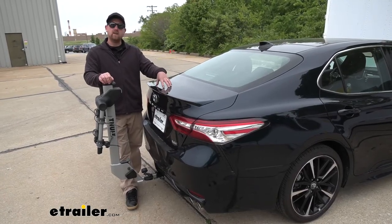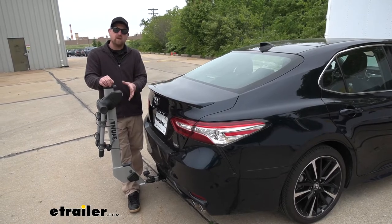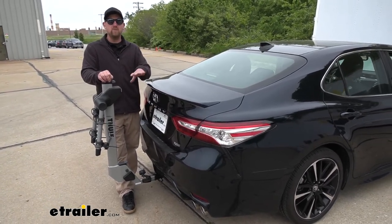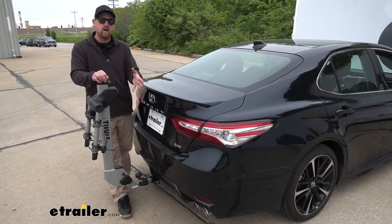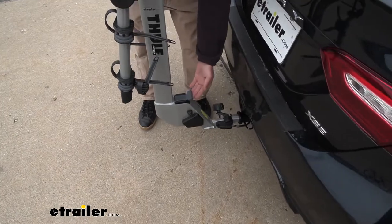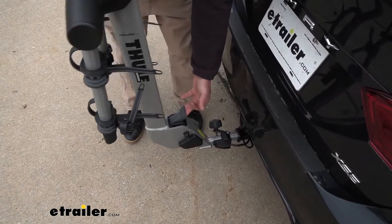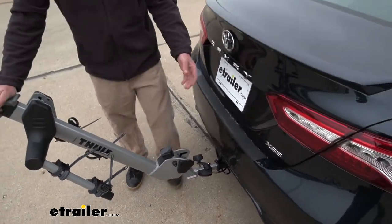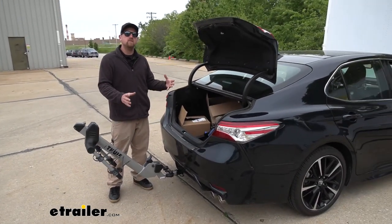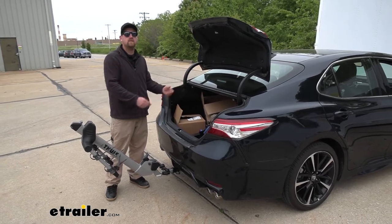We saw that we can still get into our trunk even with the rack in this position. But if we did have something large or really heavy, it might be a little tricky to have to work around the rack. The good news is this does fold down out of the way — if you come down here to this lever, it will swing down, and then we're going to have more than enough room to get those heavy or large objects in and out with ease.